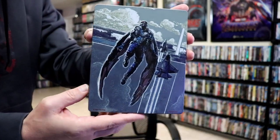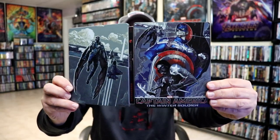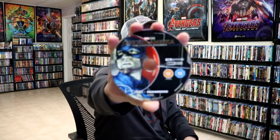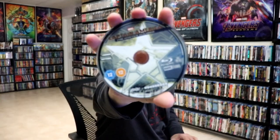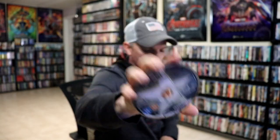Then we open it up. We have our front and back together. Really beautiful looking steelbook. On the inside we have our two discs. We have our 4K disc here. Really nice looking disc art. And we have our Blu-ray disc with some different disc art. And we do have some inside artwork with the Winter Soldier.